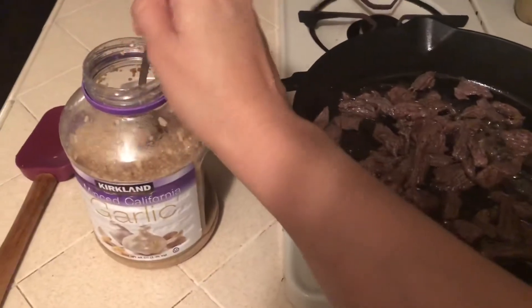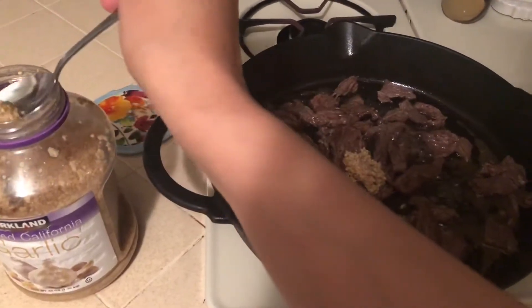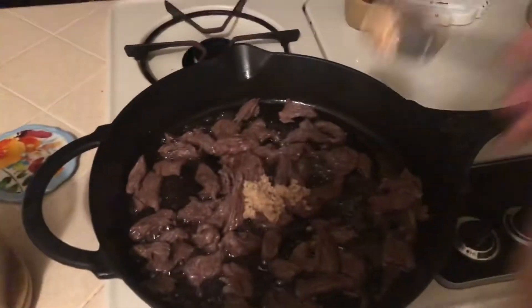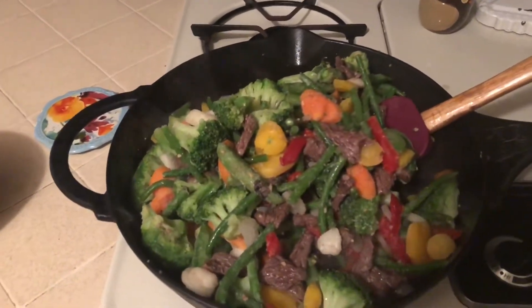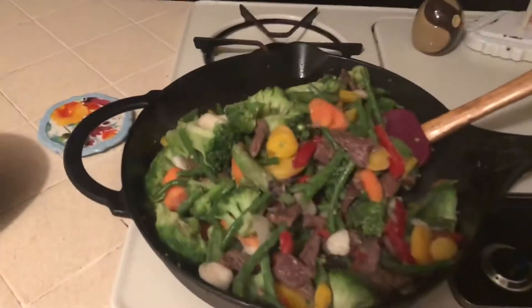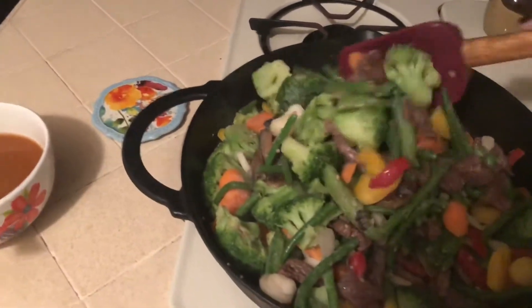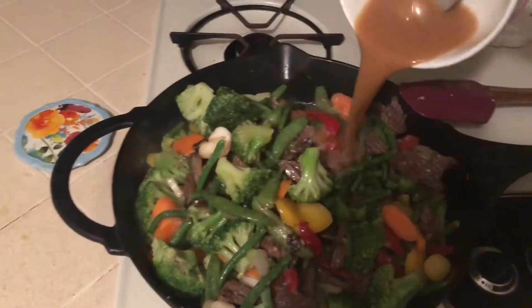Now that the meat is all browned, I'm going to add a good amount of garlic. I already added the veggies and I really think I need a wok because it's so full — look at how high that is. I need to invest in a wok. They're frozen so I just mixed it together to help it defrost a little bit. I have the sauce here with the cornstarch and everything, and I'm just going to pour it in, mix it, cover it, and occasionally stir.